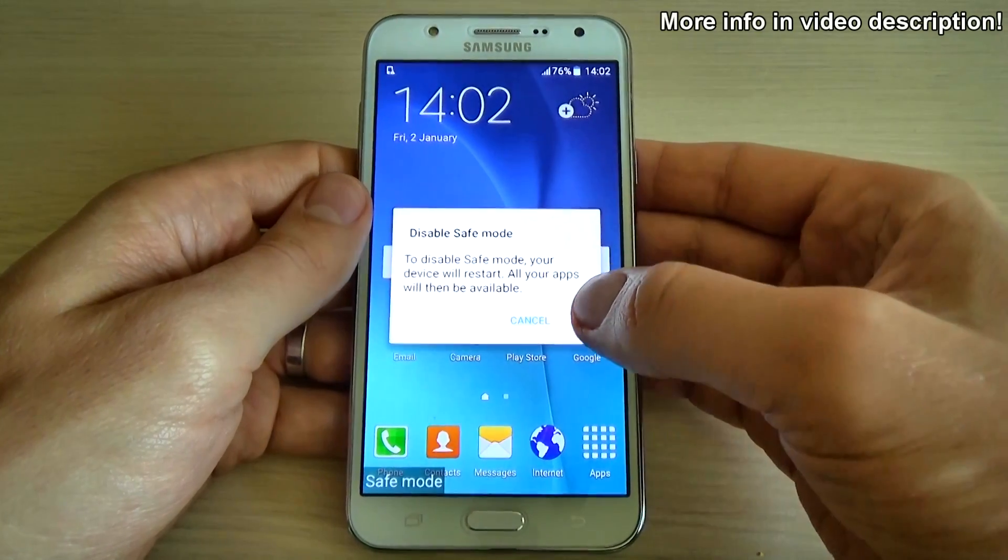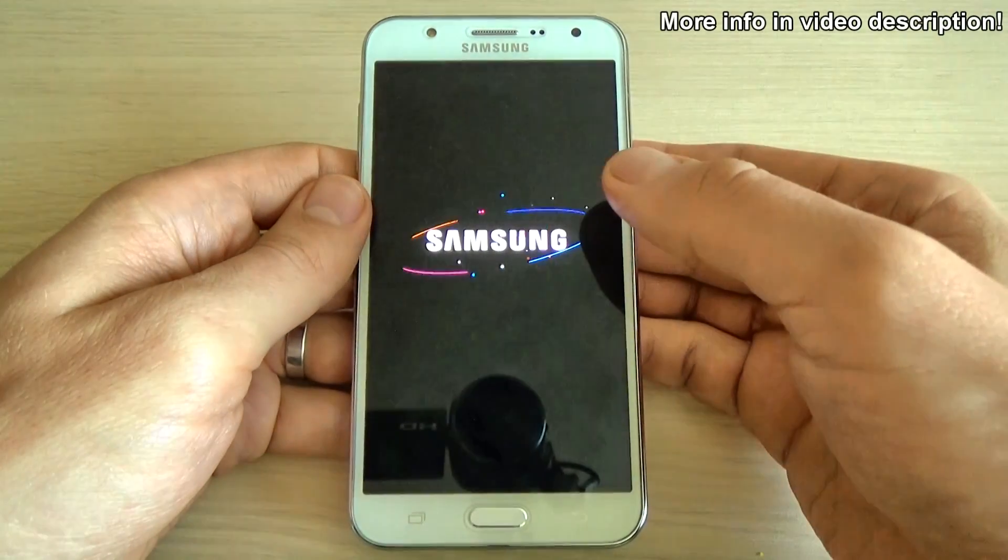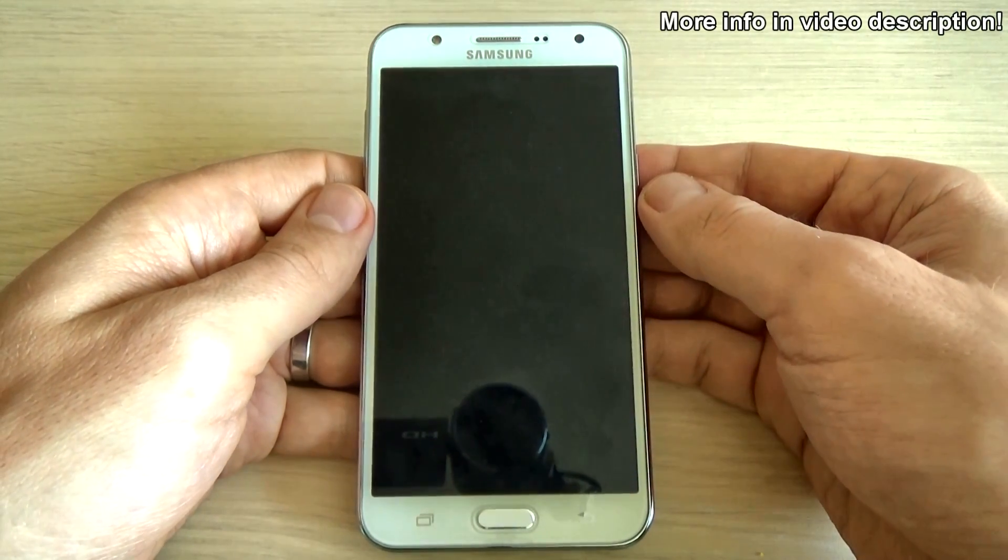All your apps will then be available. Just click OK and wait until the phone restarts.